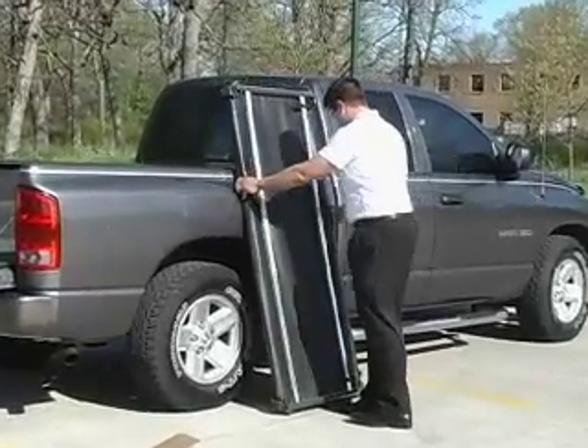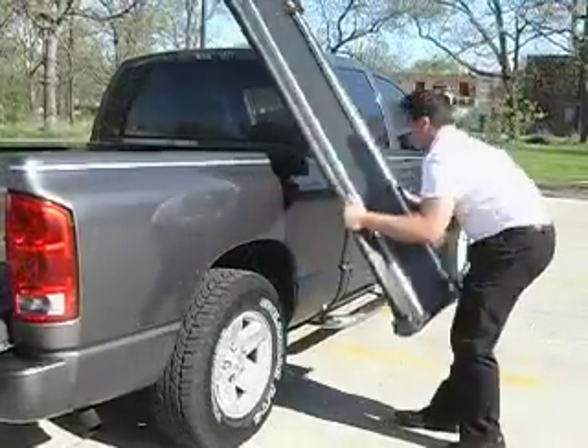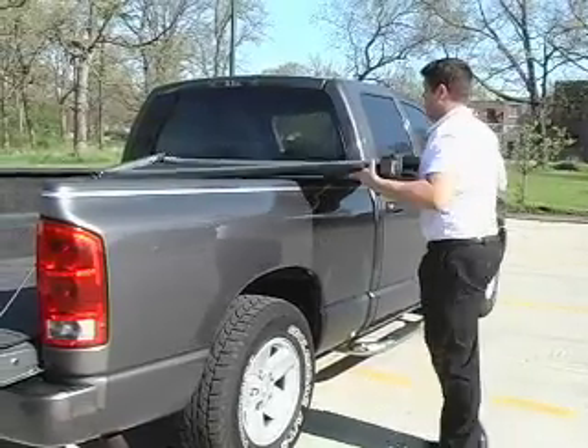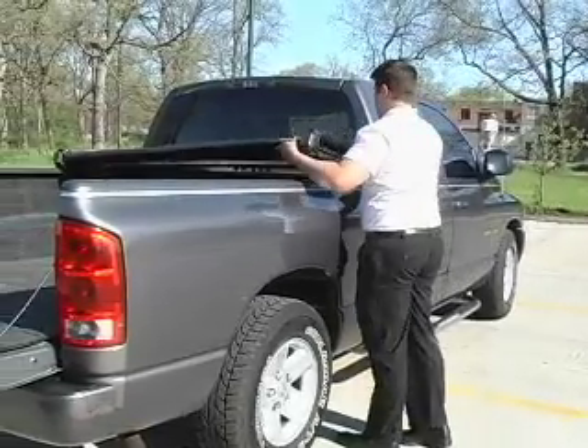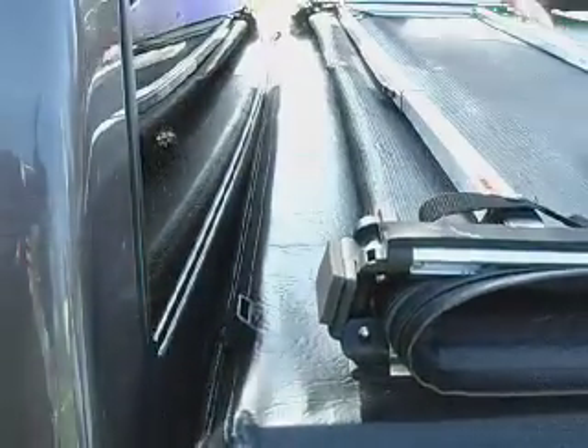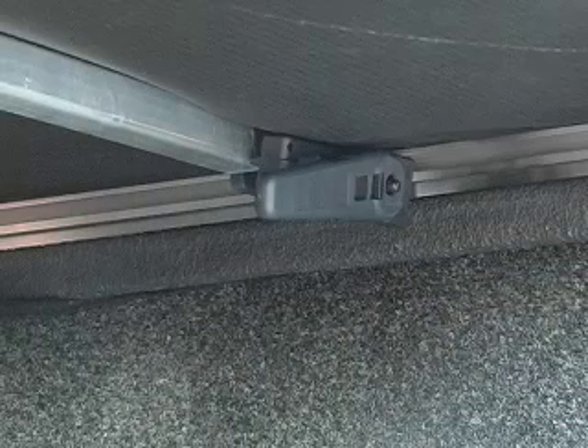Place the tonneau cover at the front of the truck bed, with the front edge of the cover even with the front edge of the front bed rail. Evenly position the cover so that it is centered on the truck bed from side to side. You will see that the front of the cover has the side release buckles attached to the cover.